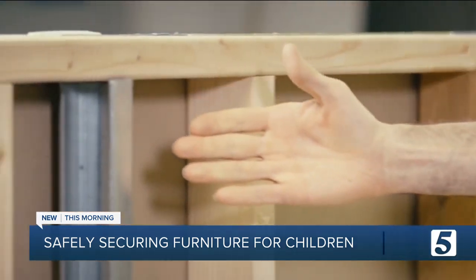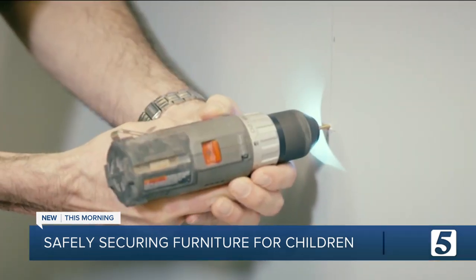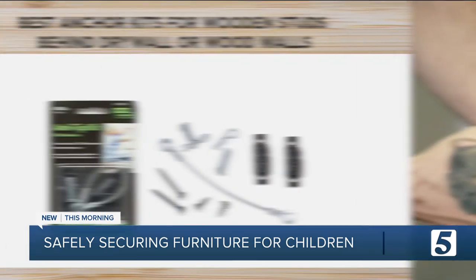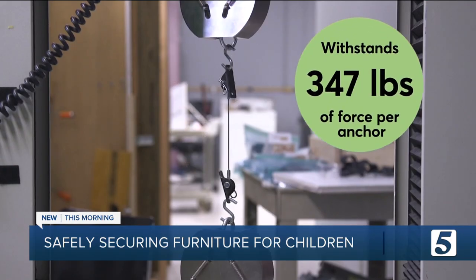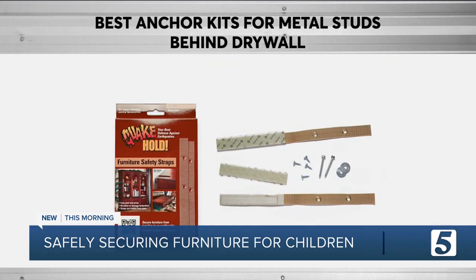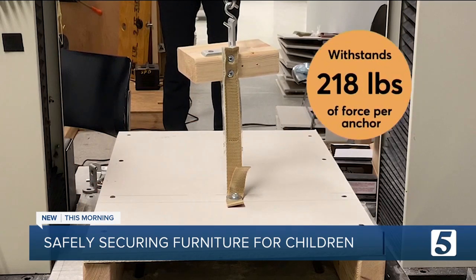Consumer Reports says a lot also depends on the type of wall and stud material, so getting the right kind of kit for your walls is essential. This one made from metal from Simple Mount did best in Consumer Reports tests with wooden studs behind drywall. It averaged 347 pounds of force per anchor. If you have metal studs, this kit from Quakehold did best in Consumer Reports tests.